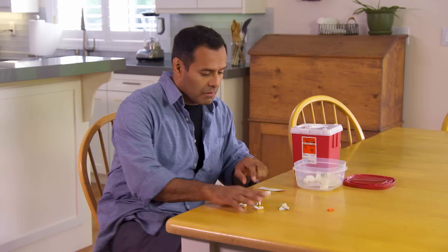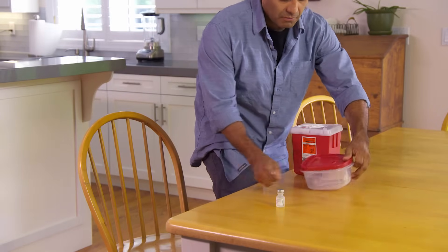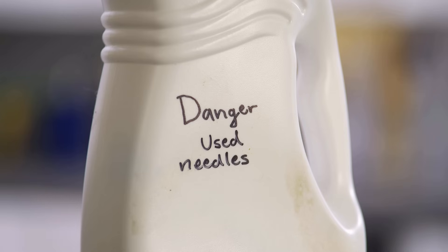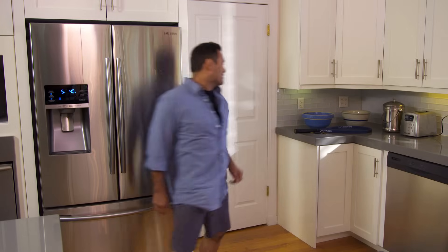Put the used syringe into a sharps container — it's easy to put needles in and hard for them to fall out. If you don't have a ready-made sharps container, you can make one using a jar or bottle made of stiff plastic with a screw-on cap, such as a detergent bottle. Label it very clearly as dangerous so anyone who sees it will know to leave it alone. Keep the container in a safe place, out of reach of children and pets. If your medicine needs to be refrigerated, put it back in the refrigerator. Everything else can be thrown out normally.